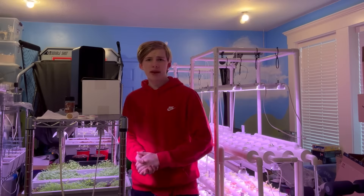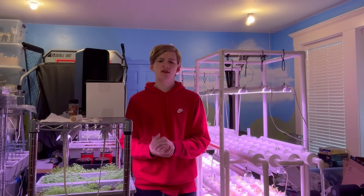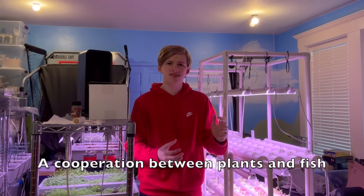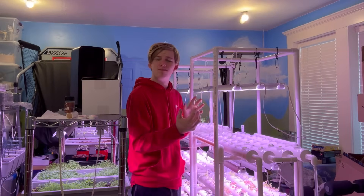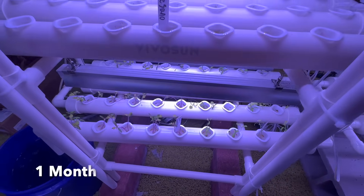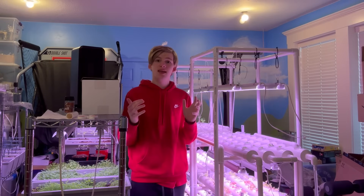One of the main questions is: what is aquaponics? Aquaponics is a cooperation between plants and fish. It is pretty much a system of aquaculture in which the waste produced by the fish supplies nutrients for the plants grown hydroponically. I've only had my aquaponics setup for about a month and so far this is one of my favorite things I've ever done in the greenhouse.